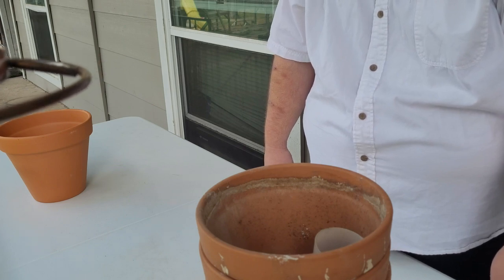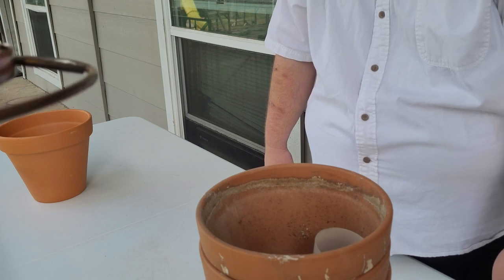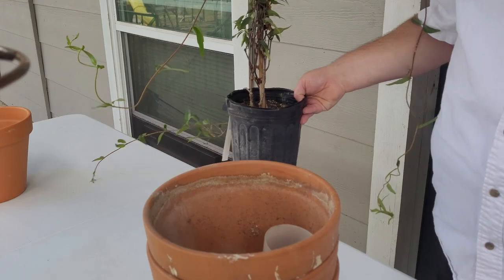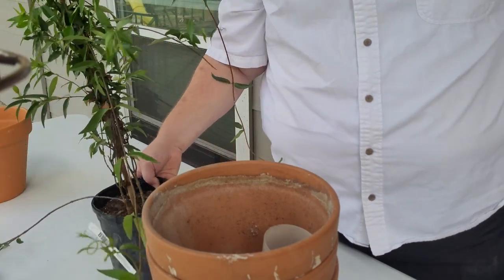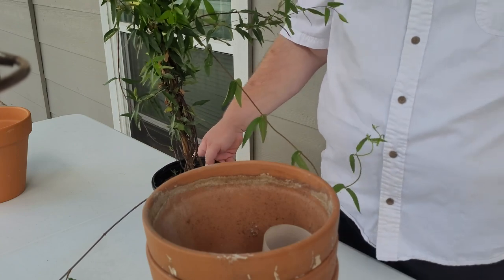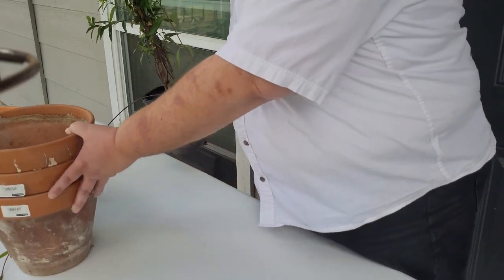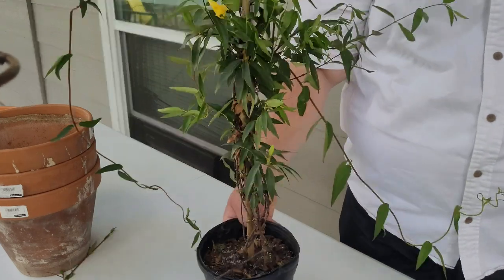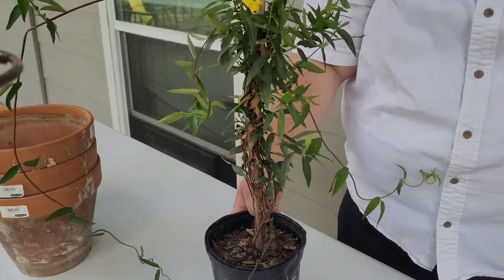I'll show you the selection I got, what came from where, and we'll get started. This plant I have here is the Carolina Jasmine.